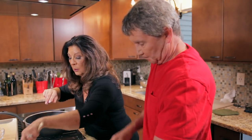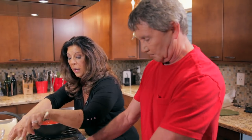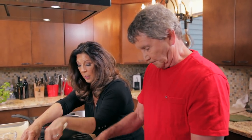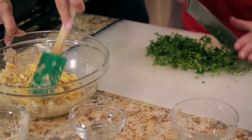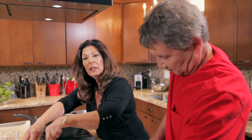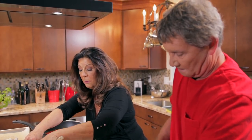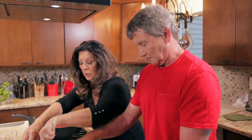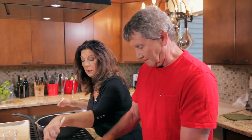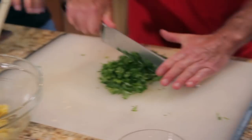We're going to mix that up and add some freshly chopped parsley. We use flat Italian parsley when cooking — it has a lot more flavor. Curly parsley is great for garnishing. We'll chop the parsley and mix this up, and then our eggplant should be just about done and we'll be able to add it to this mixture. These eggplant meatballs can go into any marinara sauce you want to make — you can also eat them plain or serve with sautéed fresh tomatoes and basil.